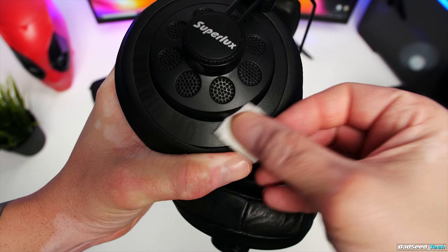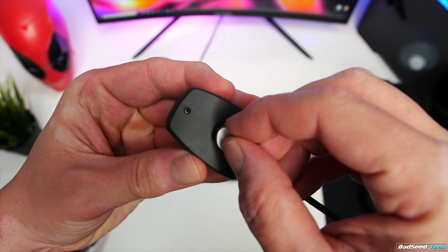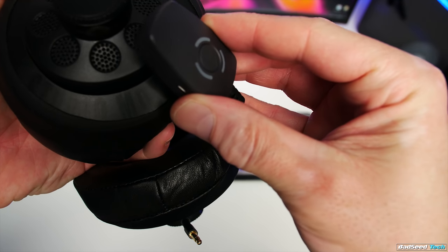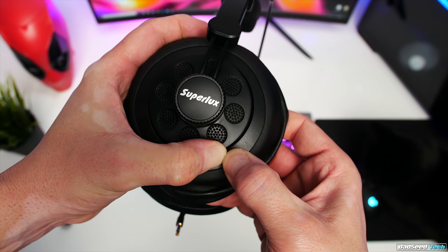To install the clasp, wipe the surface with alcohol, let that dry, attach the clasp to the mic, peel off the adhesive, then mount the mic exactly where you want it. Get it situated, press it in, pull the mic off, and then lean into it with your thumbs for about a full minute.